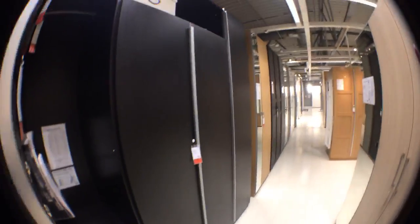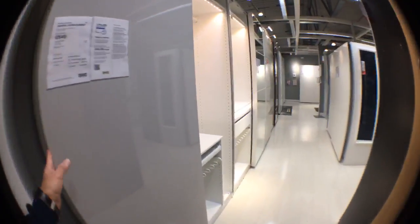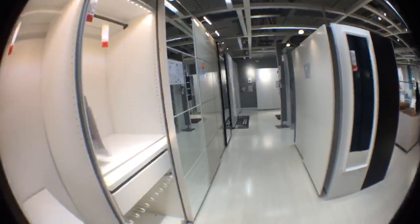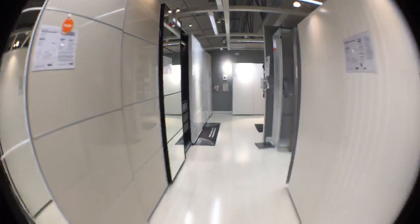This is the first section with the PAX doors kind of open on top - I didn't see this option before. This is the tallest one in this line, which is 236 centimeters. You can have the opening hinge doors or sliding doors.